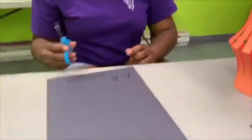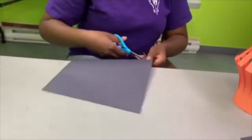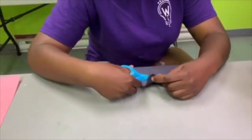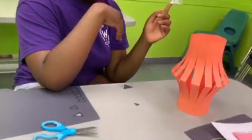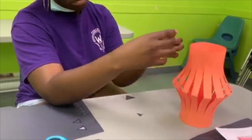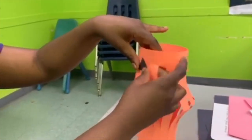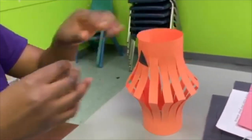Then you take your black paper and you are going to cut out triangles. You are going to do the same thing for the other one.